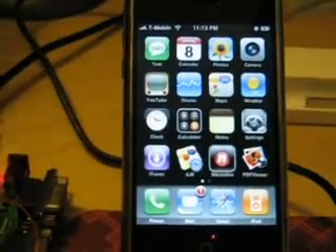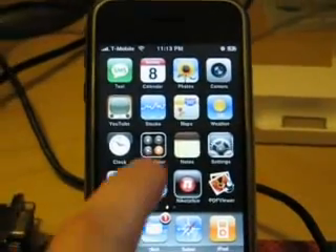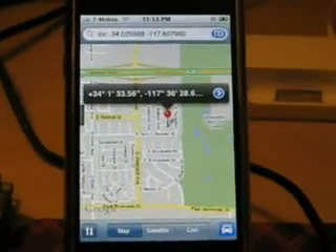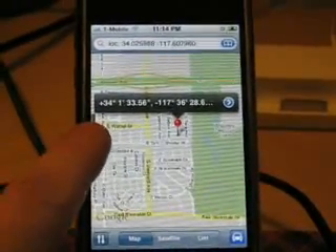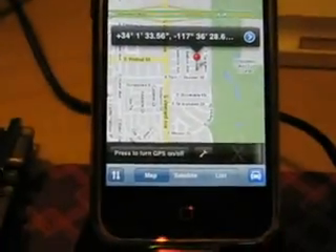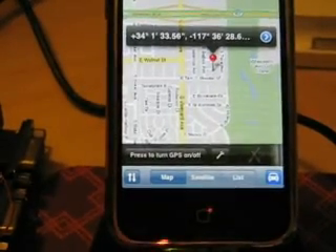From the main screen we're going to go to the Maps application. On the Maps application you can see that through the XGPS software there's a little bar on the left which you can open. I slightly modified the software since it had a few bugs, but in the lower left bottom you can see a button to turn GPS on or off.